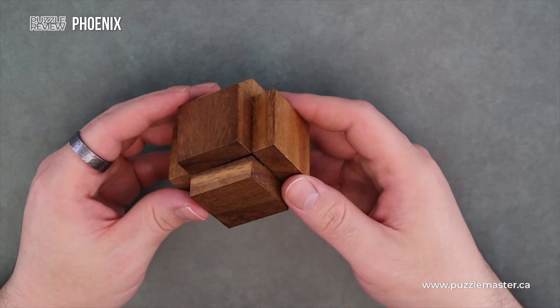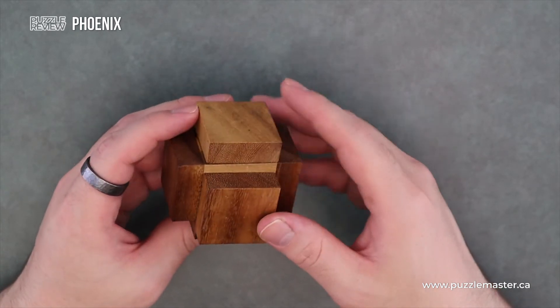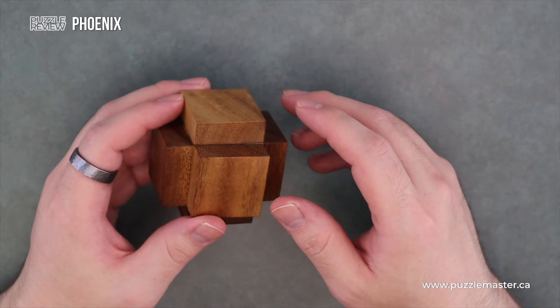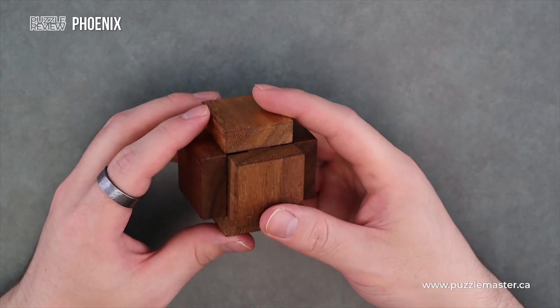That being said, I don't think this is an insanely challenging burr, but it does have a pretty nice solution to it. I like how it kind of disassembles in a really interesting pattern. It is very neat. It is a satisfying burr puzzle to play with, for sure.